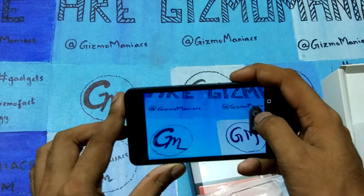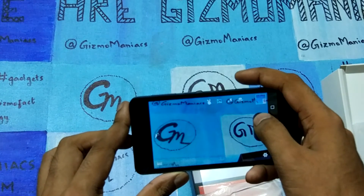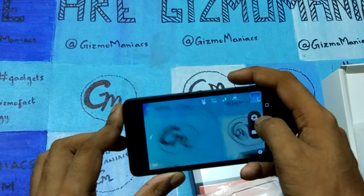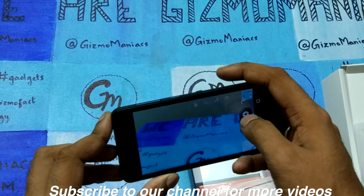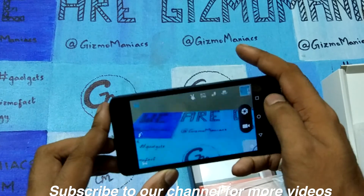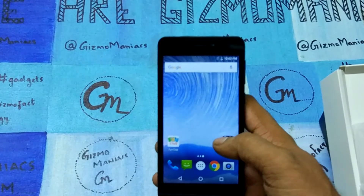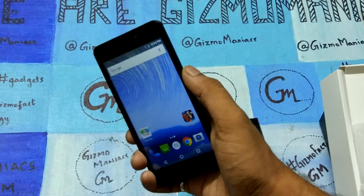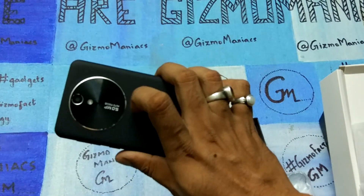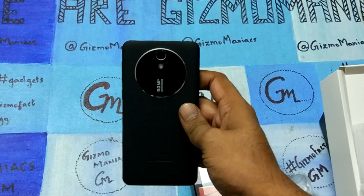The camera module is an old module we have seen long back — nothing makes this camera particularly special. But still, whatever the device is offering is a great package for the 3,999 price tag available on Amazon. This is the Intex Aqua Ring. Please like the video, share it, and don't forget to hit the subscribe button. Thanks for watching!